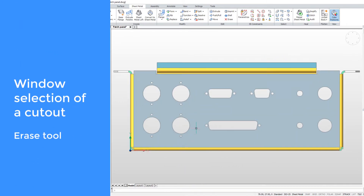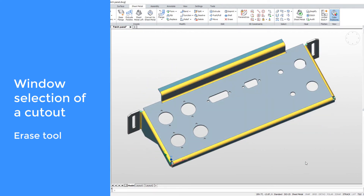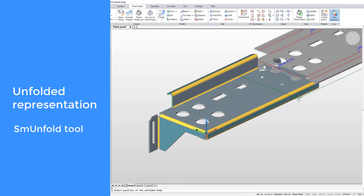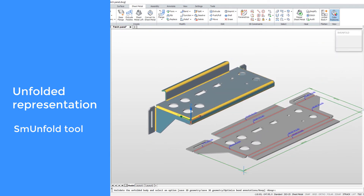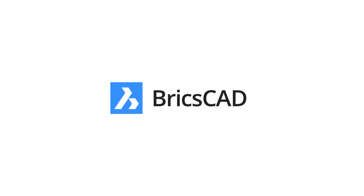If cutouts are not needed anymore, use the window selection in combination with the Erase tool to delete them. You can use BricsCAD! Thank you.